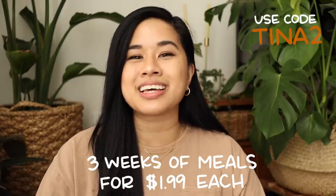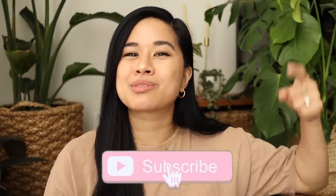Thank you again to EveryPlate for sponsoring today's video and allowing me to cook a delicious meal. If you're interested in checking them out, click on my link to get three weeks of meals for only $1.99 each, plus an additional 20% off for two weeks after that — all the info is down below. If you liked this video, don't forget to give it a big thumbs up and subscribe for new videos every single week. Make sure you follow me on Instagram — I post every single day — and tag me if you recreate any of the projects. Thank you so much for tuning in and supporting my channel. Stay inspired and I'll see you in the next one!